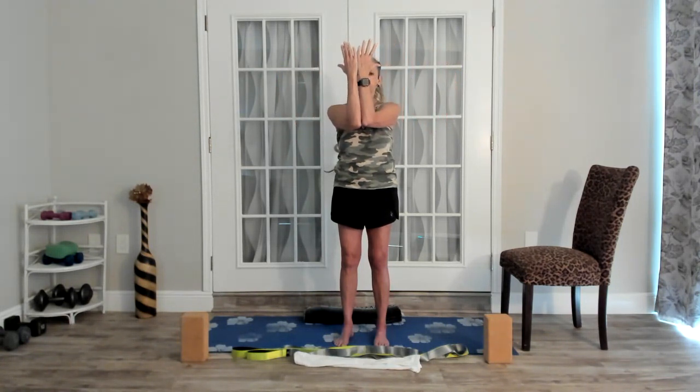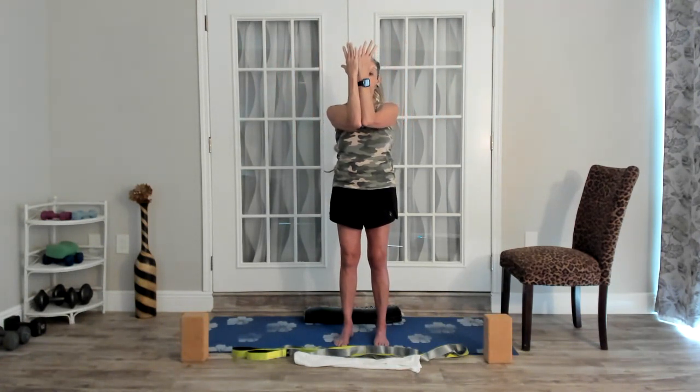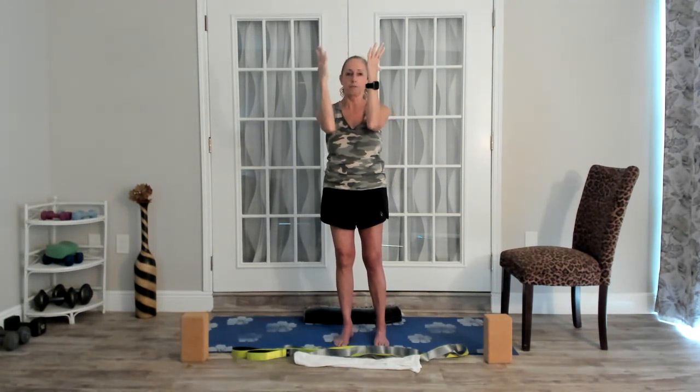Make sure your shoulder blades aren't shrugging up - keep the lats engaged. Then bring it in and release it down. Take the arms up, bend your elbows, you can clench a fist or keep open hands, pull open, and then see if you can touch the palms and the elbows. If they don't touch, that's okay, just come to whatever range of motion you can. We're moving the shoulders through horizontal or transverse abduction and adduction. Inhaling as we open - it's always nice, it helps us increase the breath - and exhaling to press in.